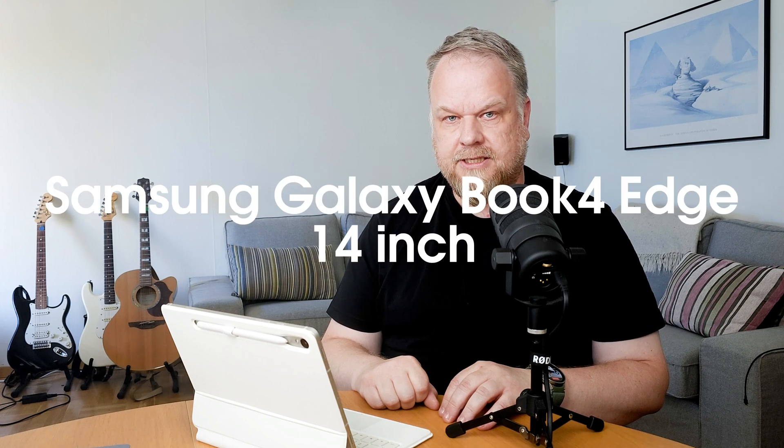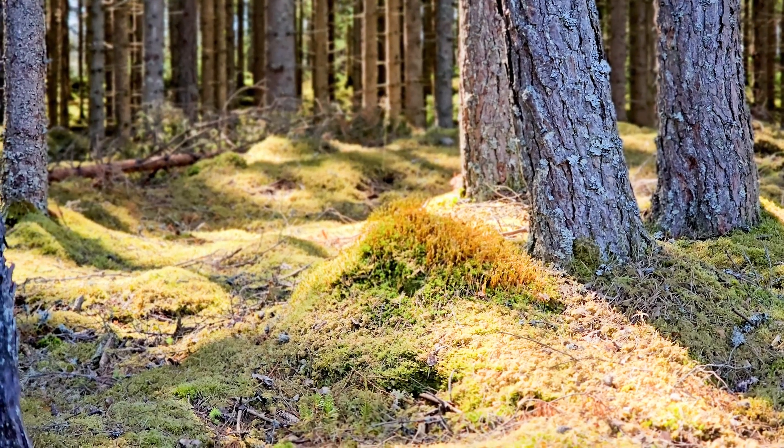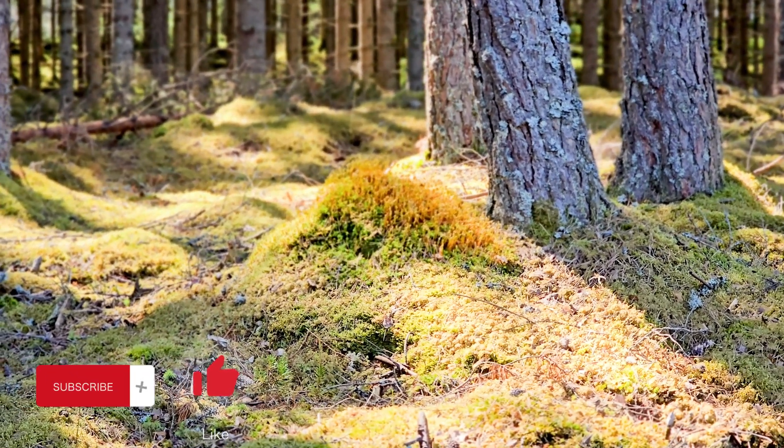After what felt like an eon of days, I finally got my new Samsung Galaxy Book 4 Edge — the new Samsung laptop with the new ARM X-Elite CPU. I've been using this laptop quite a lot for the last couple of days and I will share some of the good stuff and some of the bad stuff in this video. Cheers from Sweden and welcome to my channel. I post videos about being productive on your Samsung devices, so if you enjoy this type of content please subscribe for more.